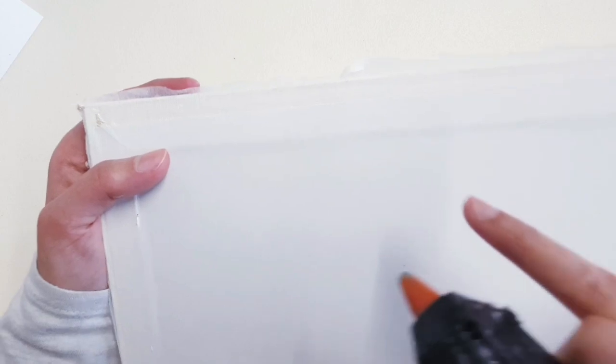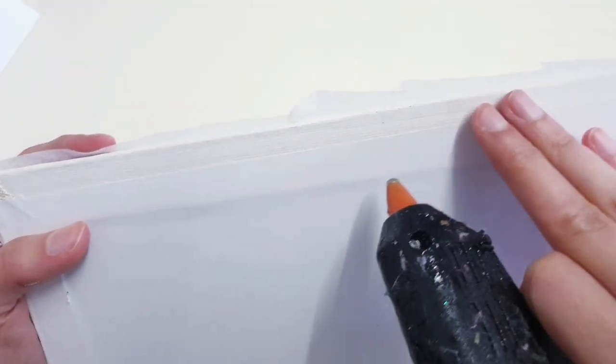I'm just going to use my hot glue because I've got a little bit of trim here, a little extra excess, so I'm going to stick that down just like this.